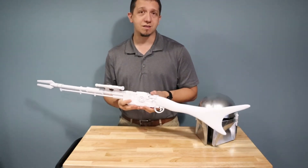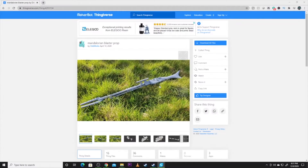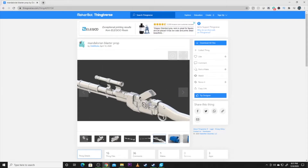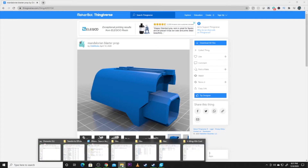Let's hop over to the computer and get some of the models sliced so you guys can see what I did for each piece. I did roughly 30% infill on each piece, with a little heavier infill in the butt of the rifle for balance. Here's the rifle we're going to be printing today by Oddworks. This is a really awesome model — not only was printing it not terrible, but he gives awesome assembly instructions, which you don't find a lot of times on these models.